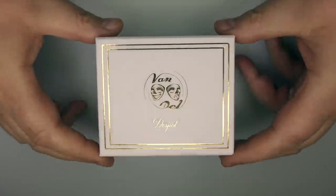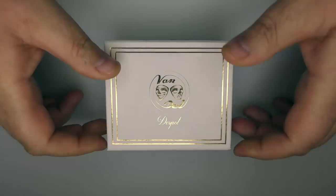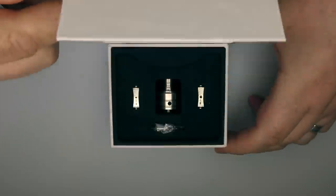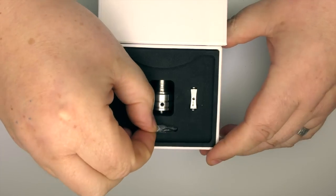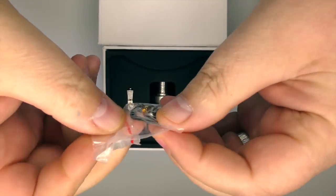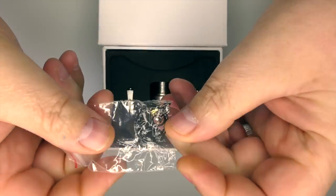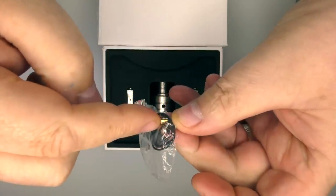Presentation is actually very nice — just a plain box, Van and Dell. Open it up and you have one RDA, post screws, and you will also find a standard 510 pin.